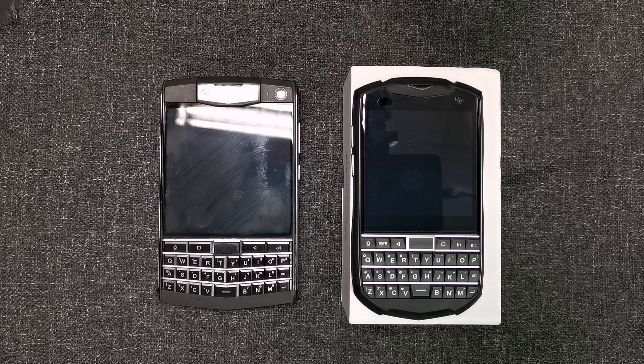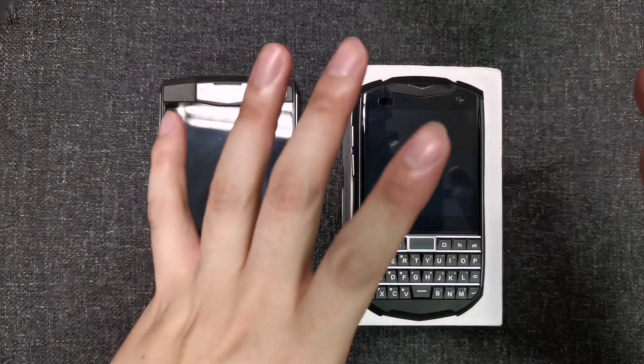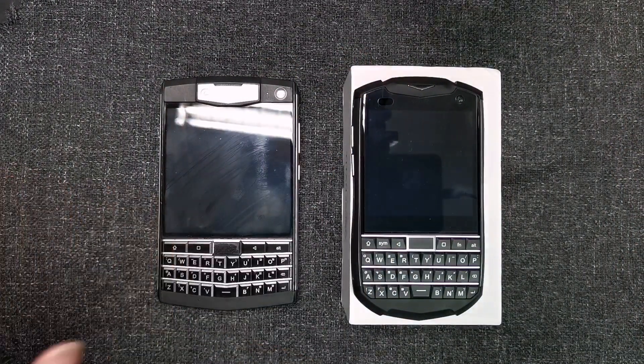Hello guys and welcome back to my channel. We have gone through the unboxing and some comparisons of the Pocket versus other keyboard phones available in the last video, so today we are going to take a first look at the Pocket.